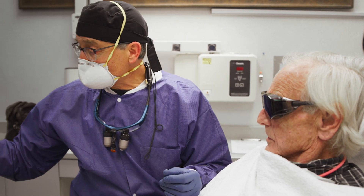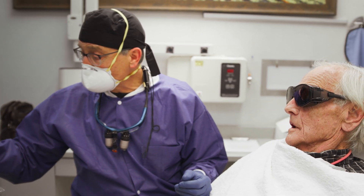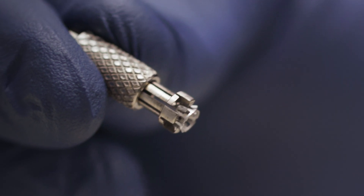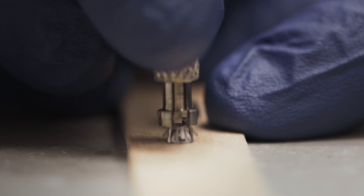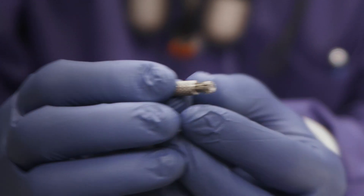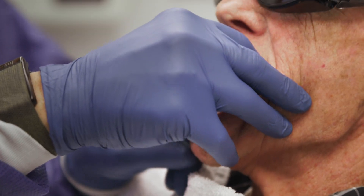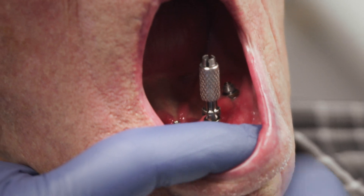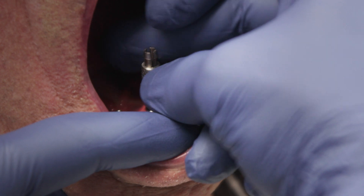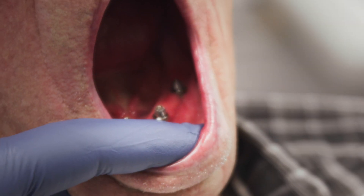Now we're going to get the SmileLocks back together. I like to put them on a tongue blade like this, then use the cedar — this is a SmileLock cedar. We come over and pick these up. Notice the cylinder is up. We come in, push the cylinder down, turn it, then lift the cylinder back up — and there we go.